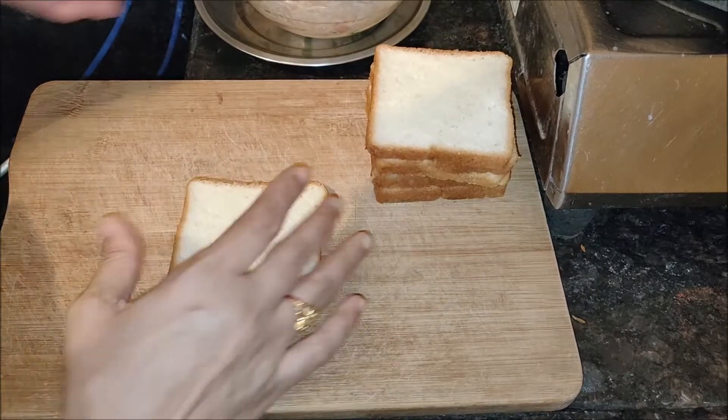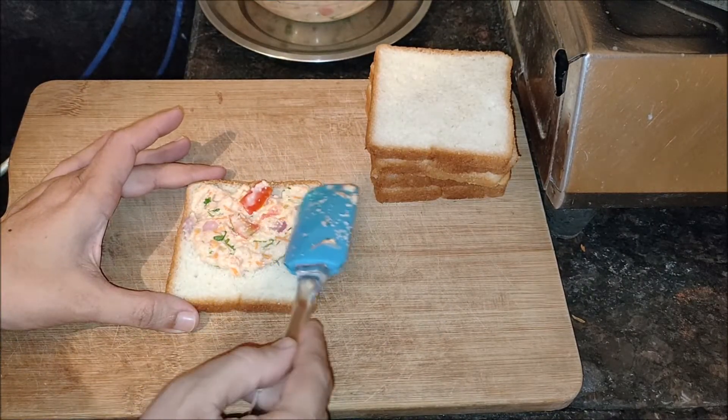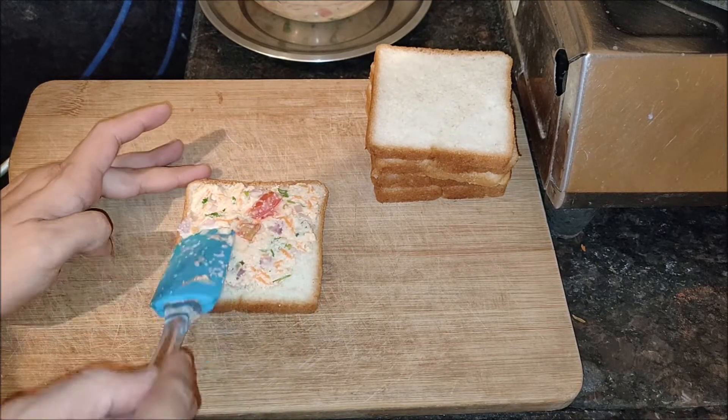Now on the bread slices, spread the mixture evenly with a spoon.